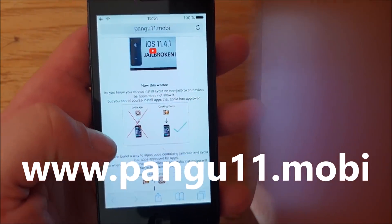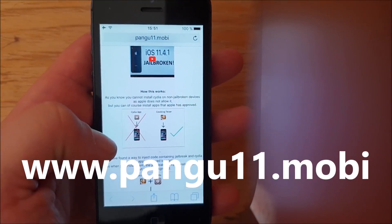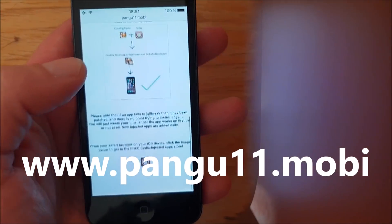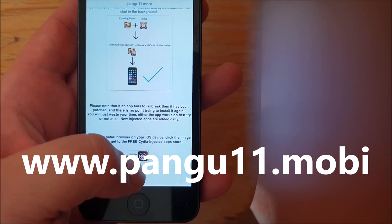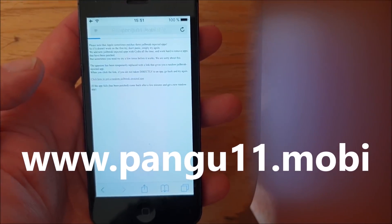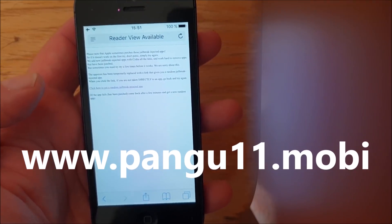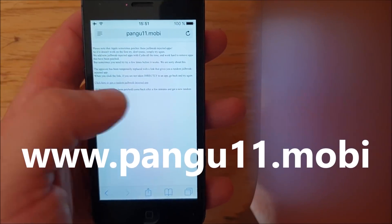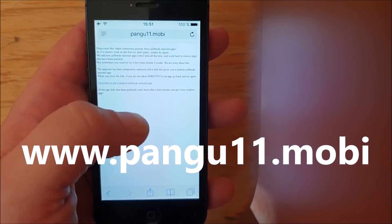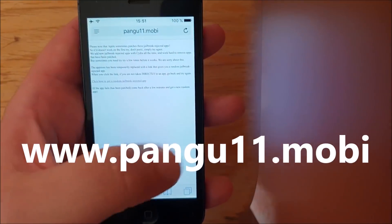You can read for yourselves, but anyway go to pangu11.mobile and scroll to the bottom. Click on the icon at the bottom to get to the free jailbreak injected apps store. When you click this link you're usually taken directly to a free jailbreak injected app, and all of the apps are free of course.